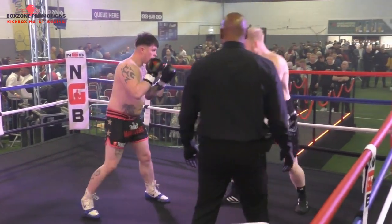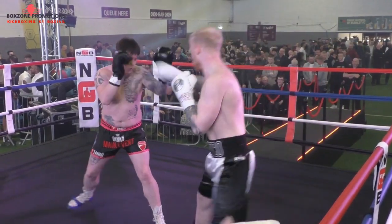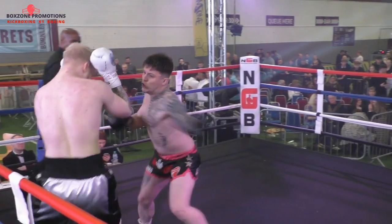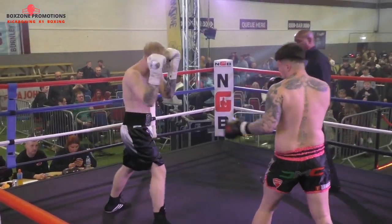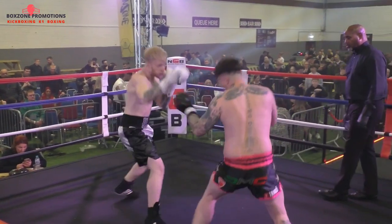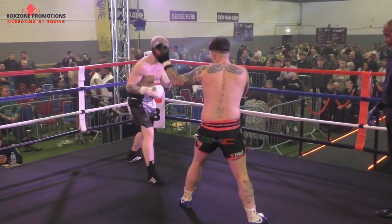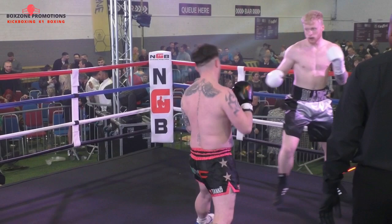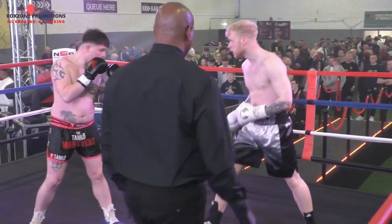Slips the punch, works the right to the body. Coming in to close the gap. Stockdale busy in defence when Gattam does that. A good measured opening from both these men to this opening round. Excellent matchmaking here at Box Zone Promotions. Nice overhand right from the shorter Gattam — knew where his opponent's head was.